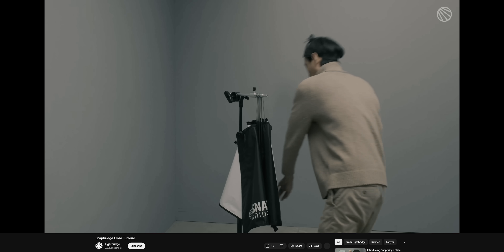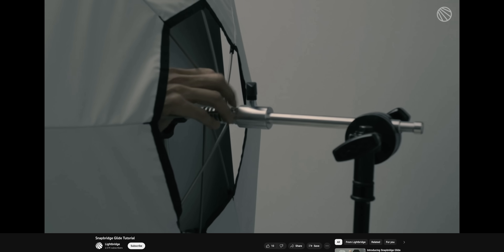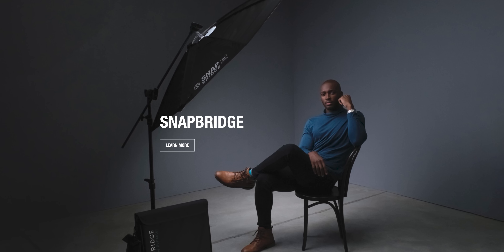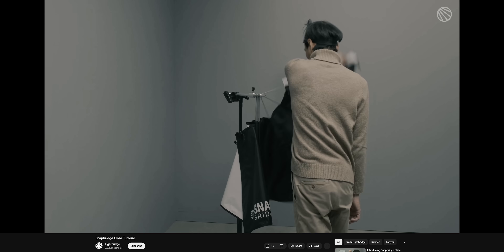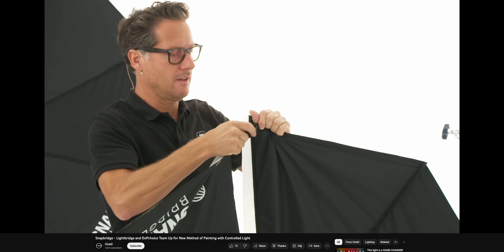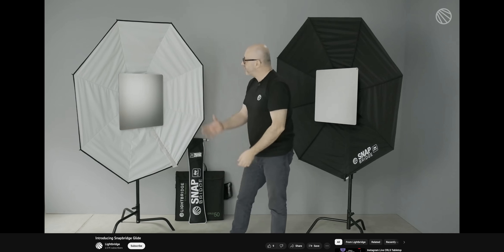Lightbridge and DOP Choice have come together and produced the Snapbridge system. This combines the reflection system from Lightbridge and DOP Choice's larger modifiers to create a new, pretty interesting way of creating a soft source that you can really fine-tune and control. The system can go from a large white diffuser in soft mode to a black side for negative fill. It looks like it produces some really nice-looking light. CineD has done a nice interview with the CEOs of Lightbridge and DOP Choice which goes into more detail about the system. We've wanted to get a Lightbridge kit in for a while to experiment with in the studio, so let us know down below if this is something that interests you.